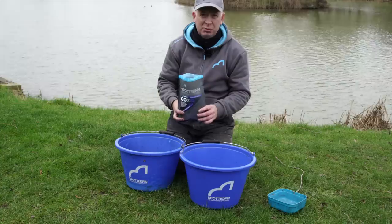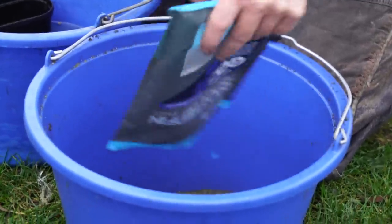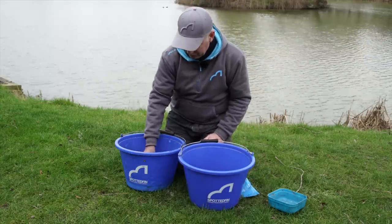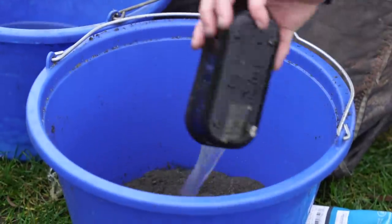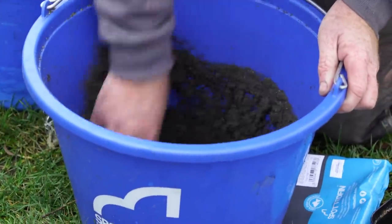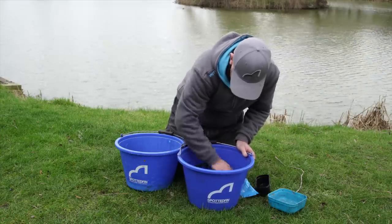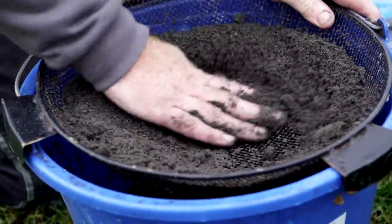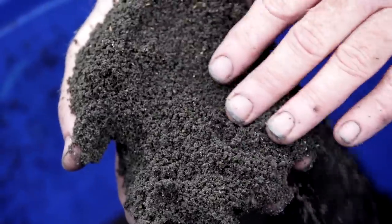To mix the Dark Super Blend is simplicity itself. One kilo bag — I like this mix because I don't generally combine it with anything else — so one kilo straight out of the bag, one pint of water, mix it up. It will look a bit over-wet to start, but if you leave it ten minutes and riddle it, that's it, done. For standard fishing — feeder fishing and pole fishing — it will be just the right consistency.